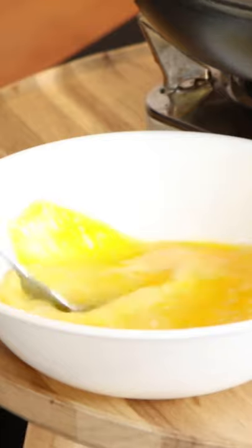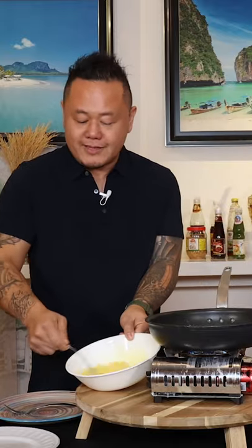You see a lot of chefs whisking eggs. The reason is this: you want your eggs, your whites, and your yolks to be homogenized, to be one situation. Once you can't tell the difference between yolks and whites, you've got a good level of egg whippage there.